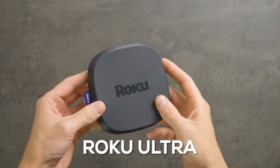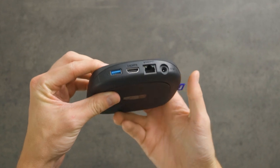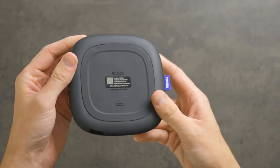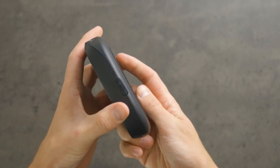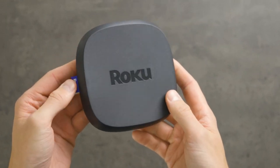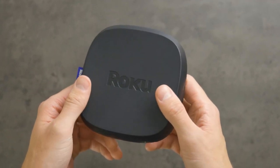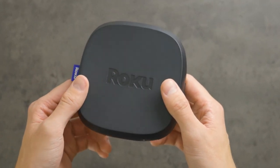This is the Roku Ultra, which is one of the best streaming devices on the market. But it has been out a few years now, and a lot of newer streaming devices have recently been released. So I tested it out for a few weeks to see how it compares to other popular newer streaming devices to see if it really is still one of the best products on the market. And I've got to say, I was pretty pleasantly surprised.